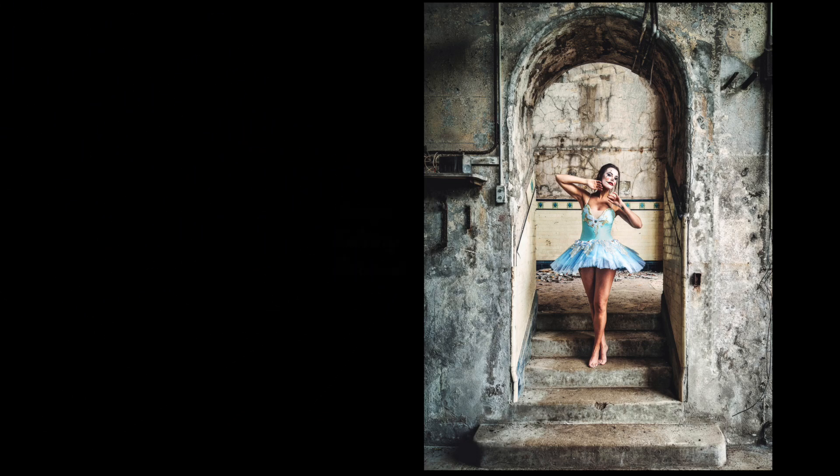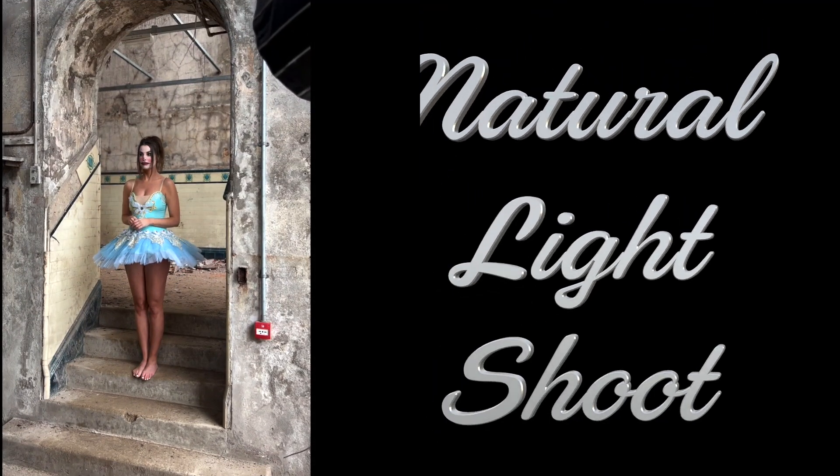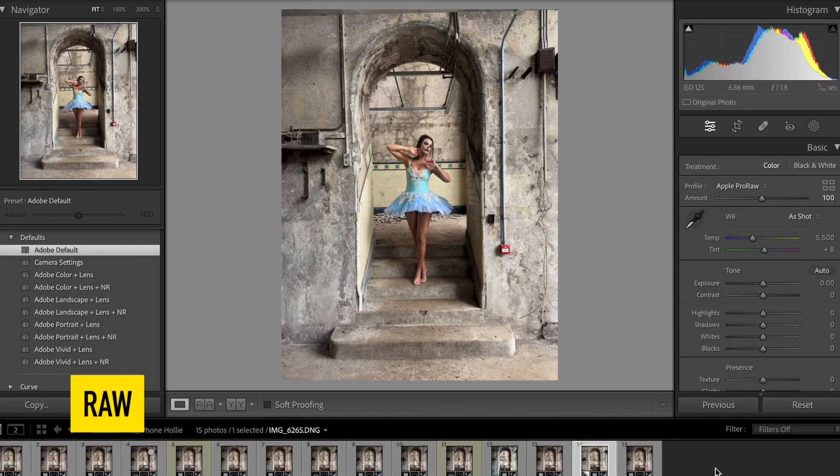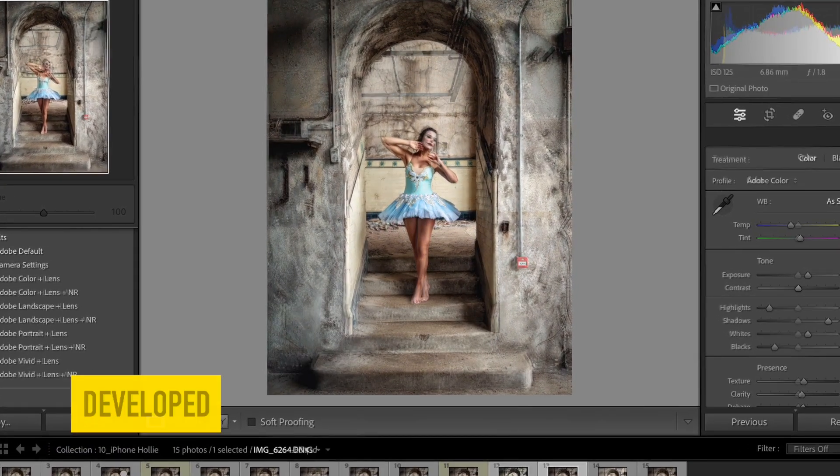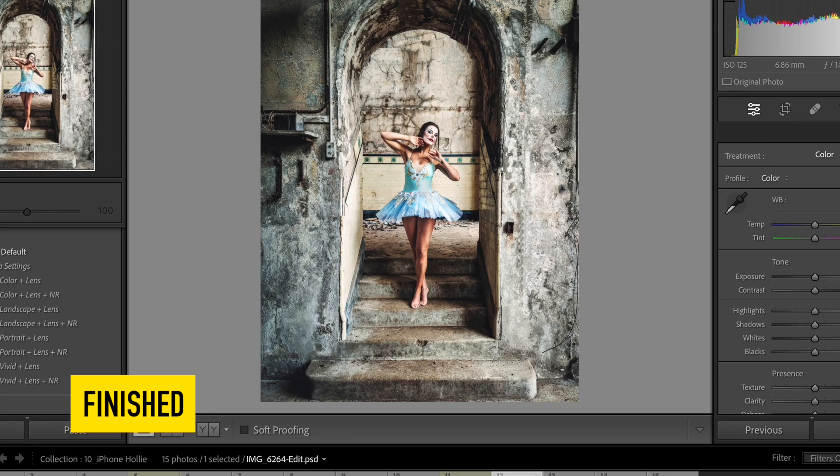This is a photography editing tutorial from a natural light shoot on how to edit an image from start to finish — from raw in Lightroom, to developed in Lightroom, to final result in Luminar Neo.